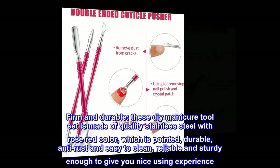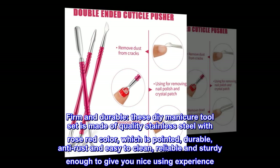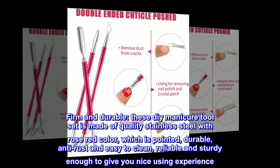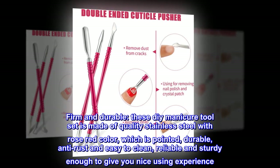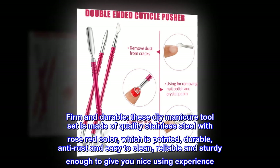Firm and durable. This DIY manicure toolset is made of quality stainless steel with a rose-red color, which is pointed, durable, anti-rust, and easy to clean — reliable and sturdy enough to give you a nice using experience.